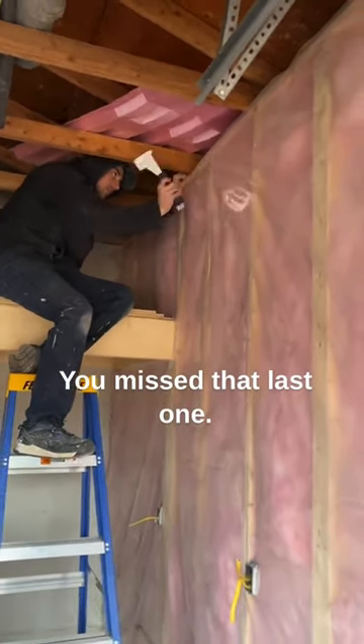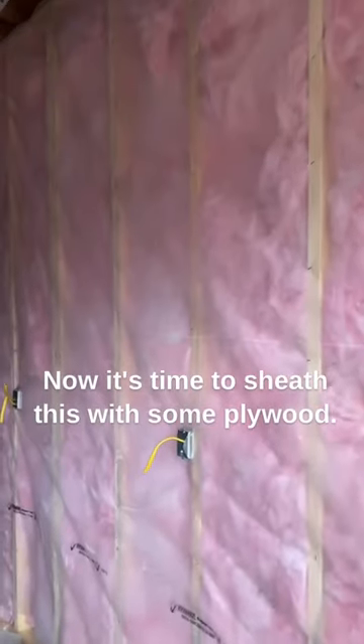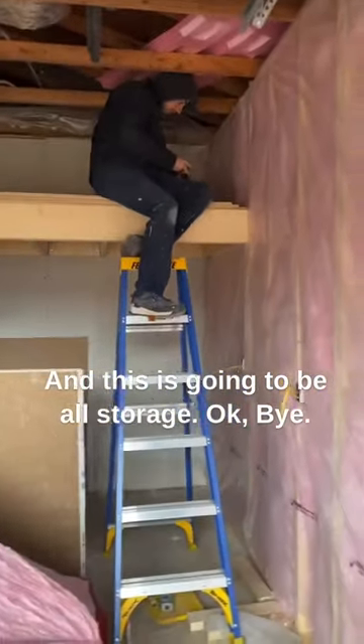You missed that last one. Staples, jackass. Come on, man. Now it's time to sheet this with some plywood and we're gonna sheet that — this is going to be all storage. Okay, bye.